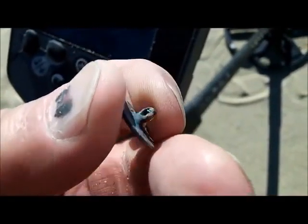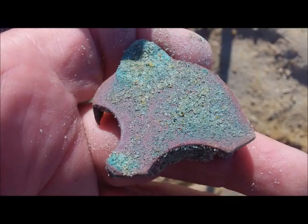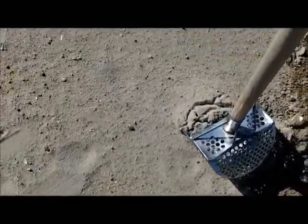Looks like a flat button - I can already tell. But it's in good shape. We'll clean it up when we get home. I think we got a bale seal now. Yep, bale seal. The bale seal was right there, and then I moved going away - that's another target right next to the bale seal.